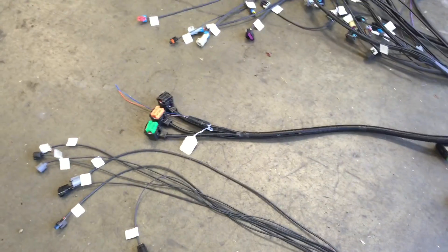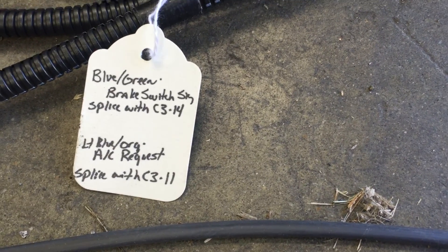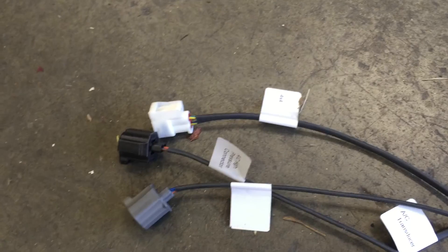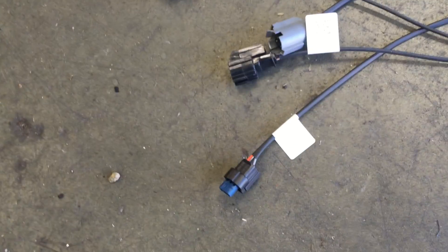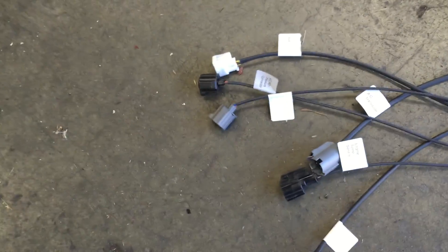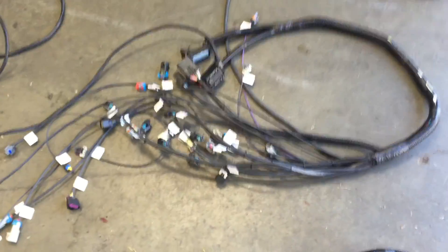Here are the plugs that go to the stock JK computer. There are two connections you have to make: one for the air conditioning and one for the brake light switch. Then all these connections here are labeled for easy install — they go to the oil pressure switch, crank sensor, AC, 4x4. You also have your ground.